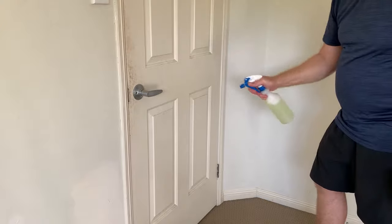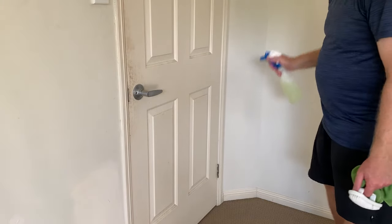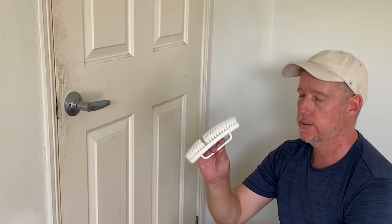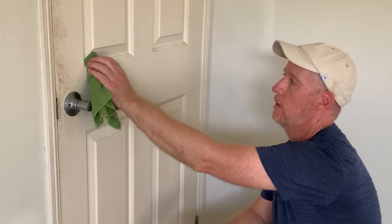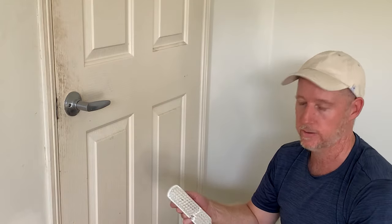I want to cover everything and make it nice and wet. So the next trick, really, is just to use this. In these little edges, right up in here, if you just try and wipe it out with a cloth, it's very hard to actually get right into the corners. Especially if it's thick grime, which it has been in all these other doors.